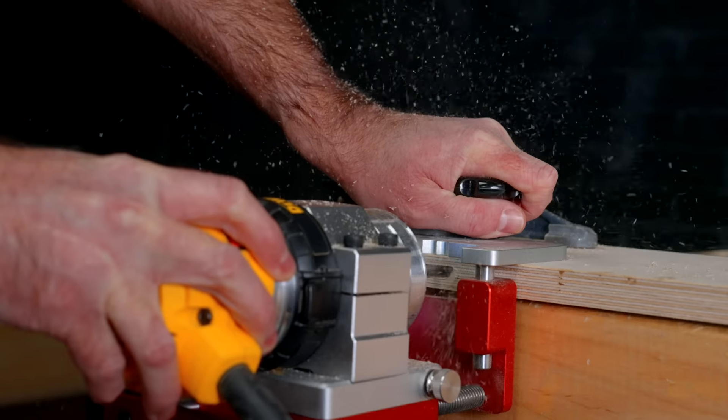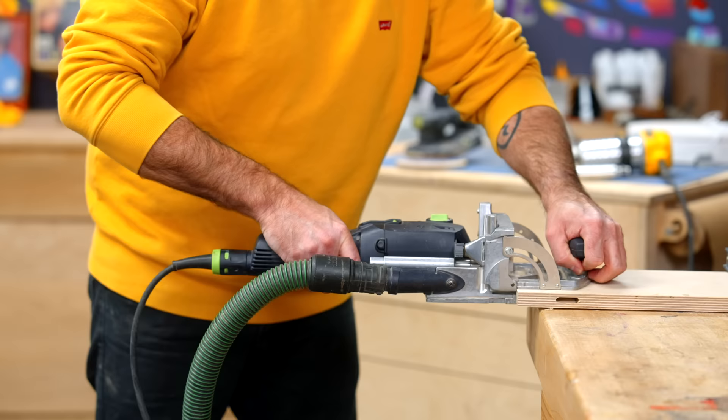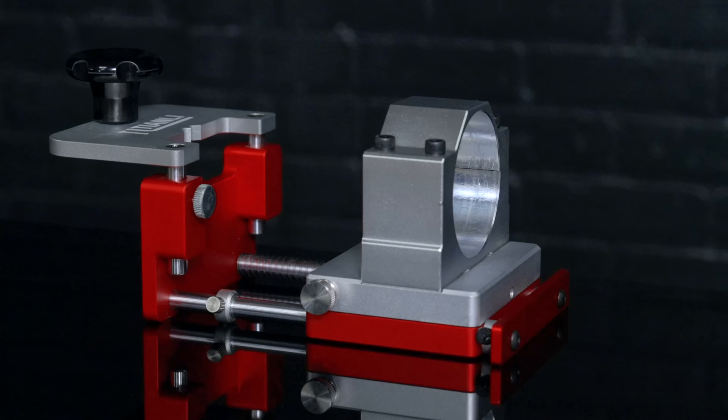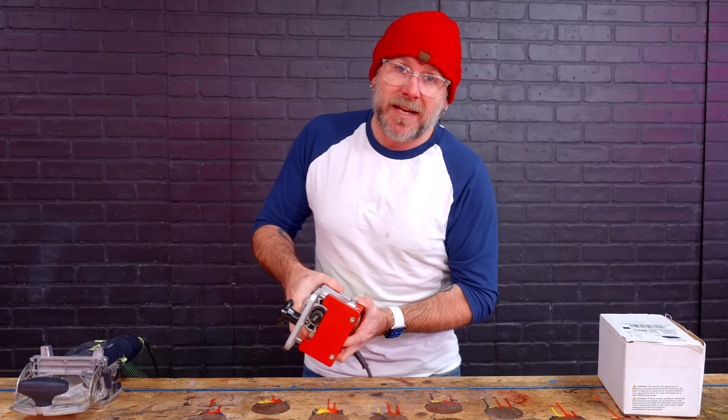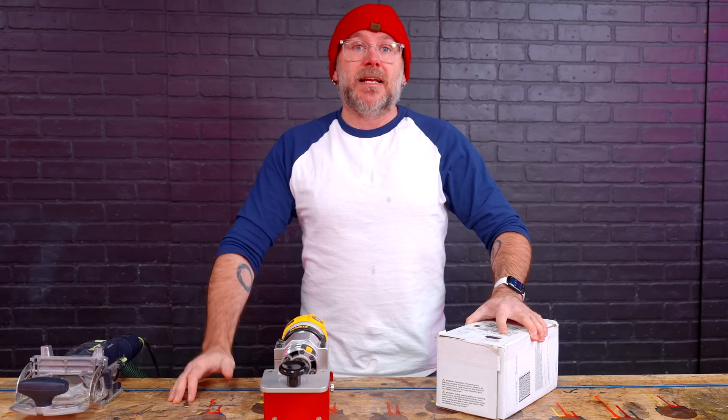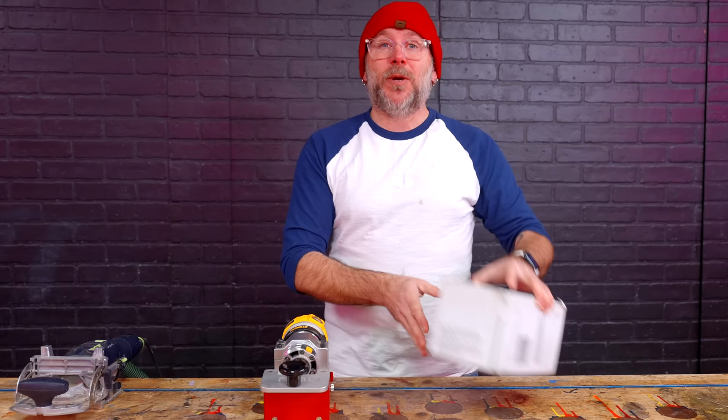A few weeks ago, we made a video on this eBay loose tenon joinery jig, which makes the same kind of joinery as a Festool Domino. In that video, I recommended this as a lower price alternative to the Domino. A few of you commented saying Jessam, a well-known Canadian company, is making their own version but uses a drill. I pre-ordered one. It has arrived. We are going to compare it to the eBay jig and the Festool Domino.